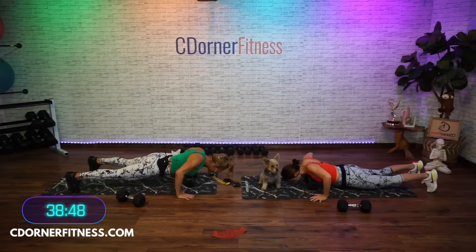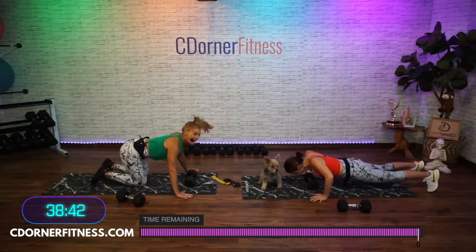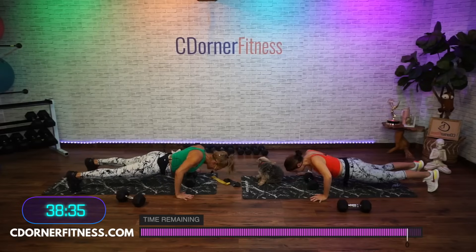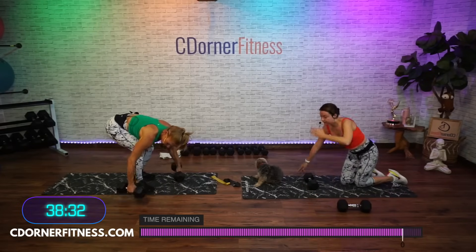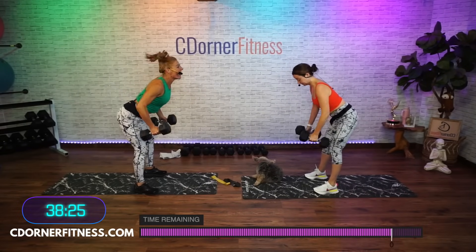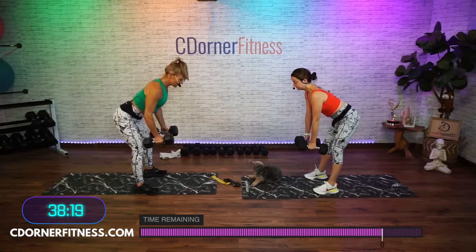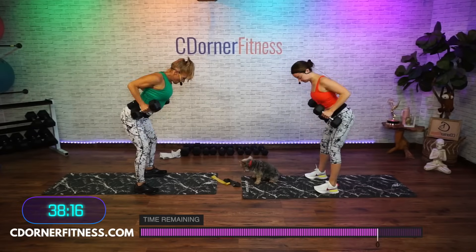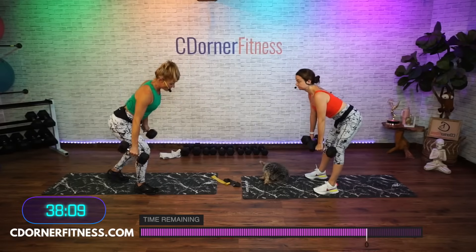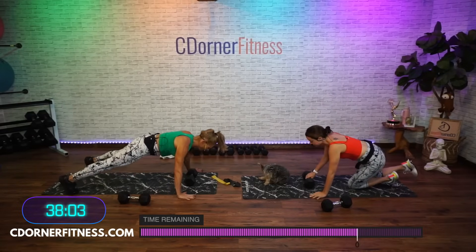Ready — 10, touch your chest to the dumbbell, 8, three-minute timer, 6, 5, 4, 3, 2, one more, and one. Now quickly get up. Ready, here we go — 10, 9, 8, 7, you didn't get a cornrow sighting, 5, 4, 3, 2, one more, and one. Very nice — AMRAP. We're going back to push-ups. We're doing this for three minutes. It'll be over before you know it.